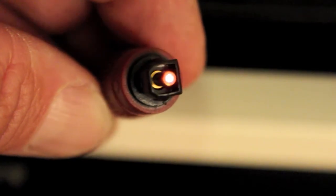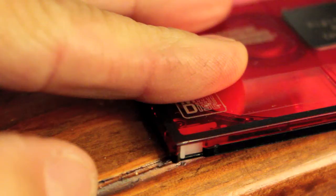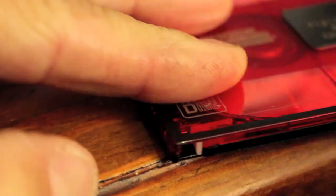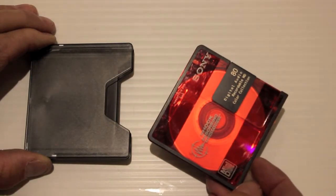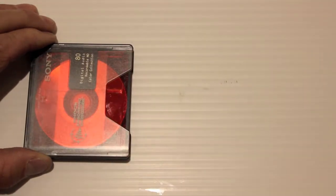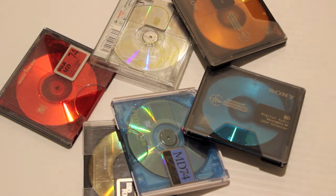This is what the optical cable looks like — it's a pure digital signal. The disc also had a safety tab to stop it being overwritten. Discs also came in a protective sleeve to keep them free from dust. Blank discs were manufactured by quite a few companies and came in an array of different colors.